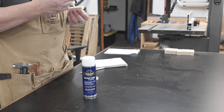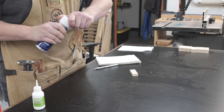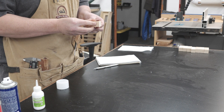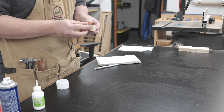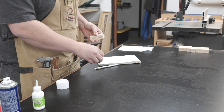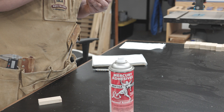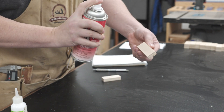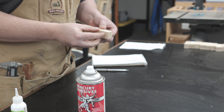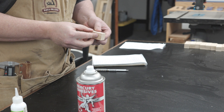Next up is the Titebond Instant Bond, which is very similar to Mercury Adhesives. It's a naphtha-based spray but it also has butane in it, so the smell isn't quite as intense but it doesn't operate as well either. Titebond came in with an average of 8.94 seconds. Next up is Mercury Adhesives — described as heptane-based but listed as naphtha in the MSDS, which is primarily composed of heptane plus various other solvents. Mercury came in at an average of 6.19 seconds.